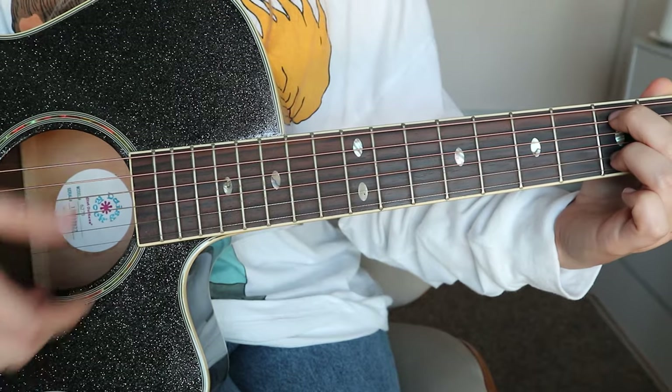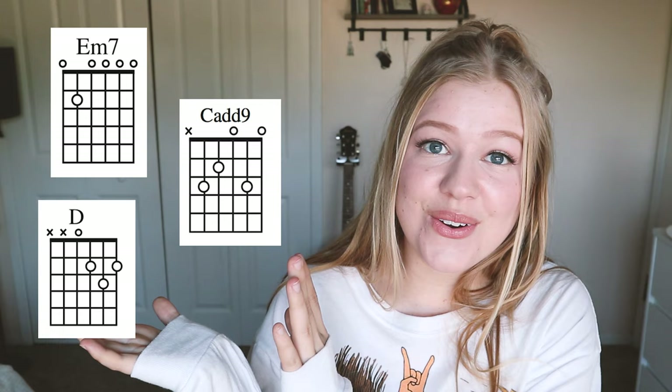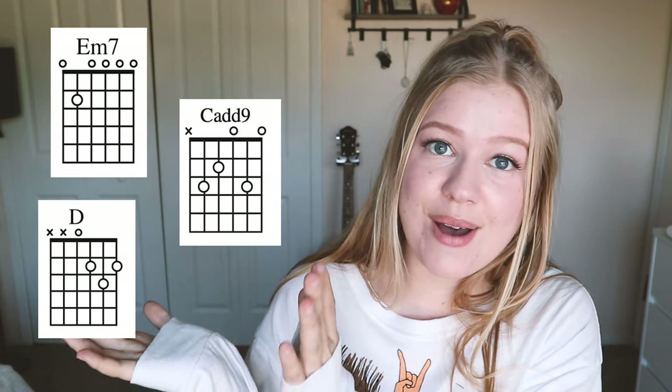Hey guys, I'm Hailey Graves, and today I wanted to show you an easy way to cover Closer by the Chainsmokers using only three chords. So these are the chords that you're going to be using. You can go ahead and follow the chord charts, but I will also show you how to play them on the guitar. So let's go ahead and hop right into it.